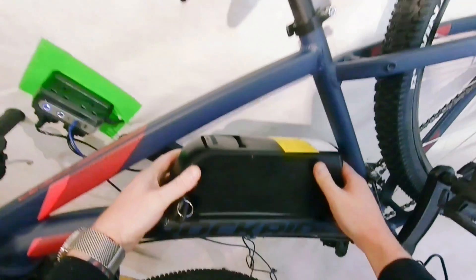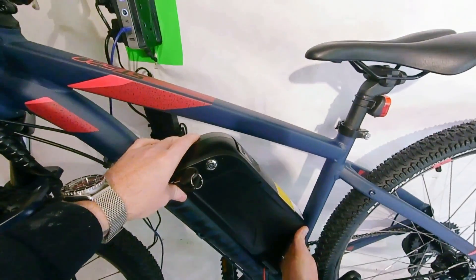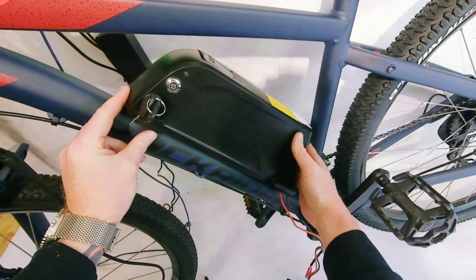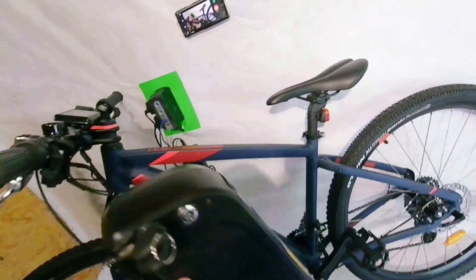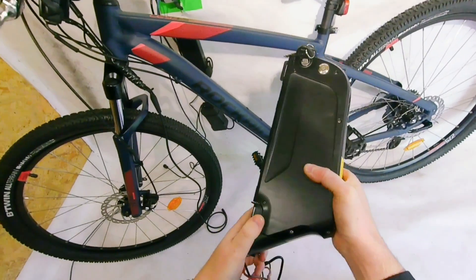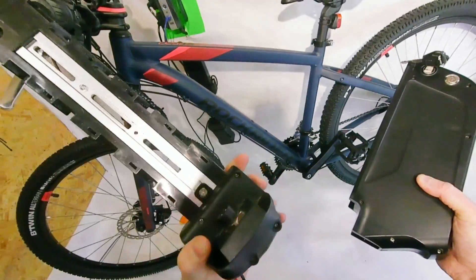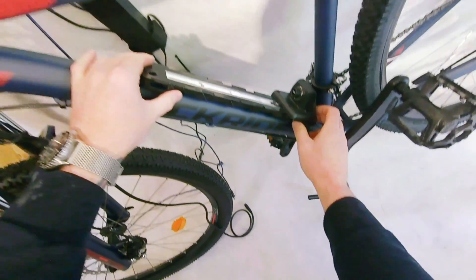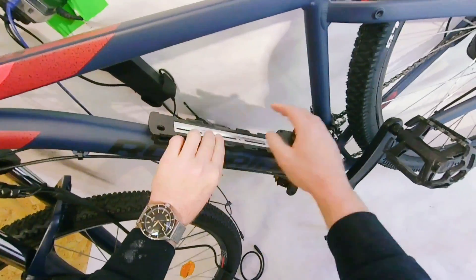As you can see, it fits just about right into the frame. You do need a bit of space at the top because the battery actually slides up and comes off the rail — that's how you take it on and off. The battery just slides off the rail and this rail gets mounted to your frame. We can bolt this to the frame somewhere around here and your battery just slides on.